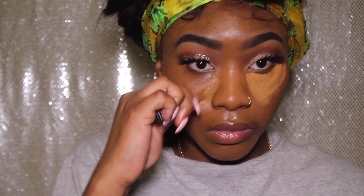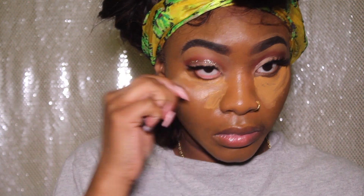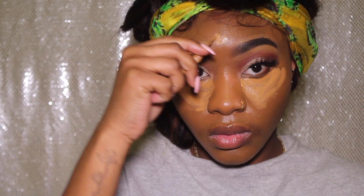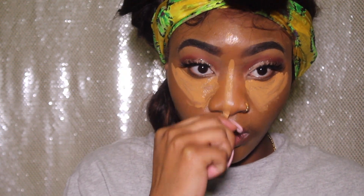Next I'm going in with my L.A. Girl Pro concealer in the shade fawn, and I'm going to apply that to all my highlighted areas: under my eyes, on my forehead, the bridge of my nose, my upper lip, and a little bit on my chin.